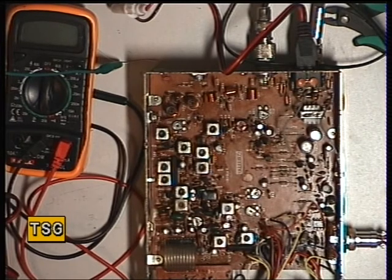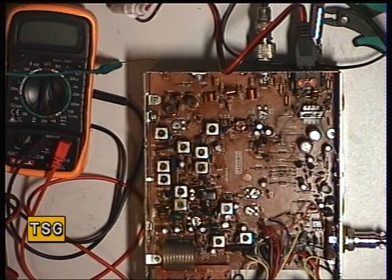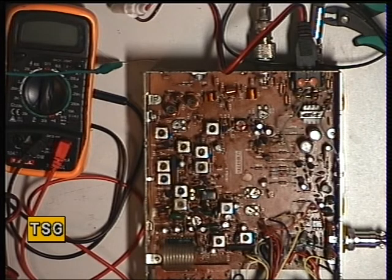Now we'll turn the signal generator right down and turn it off. We're going to turn the squelch right down so the radio hisses. Then we'll set the threshold, and then we'll switch the signal generator back on. And that tracks how we want it to track.